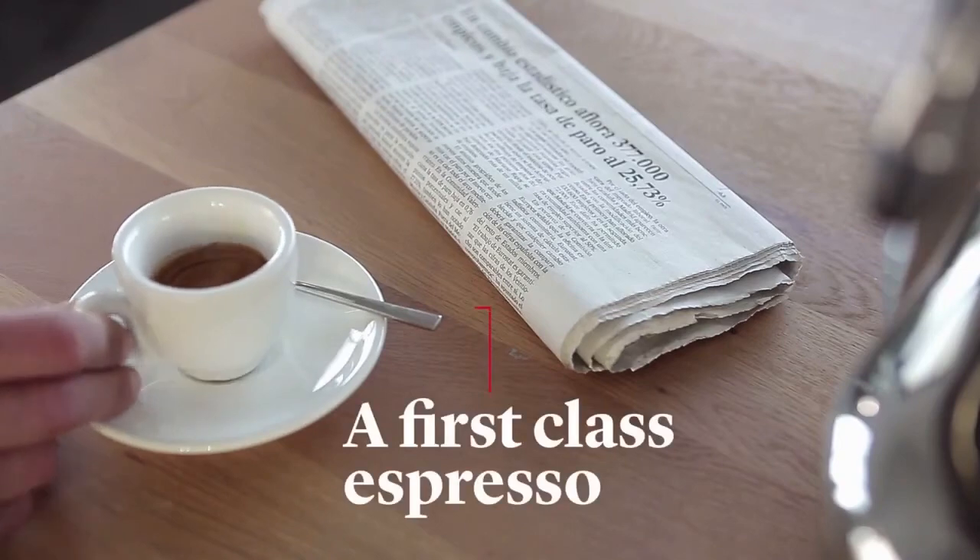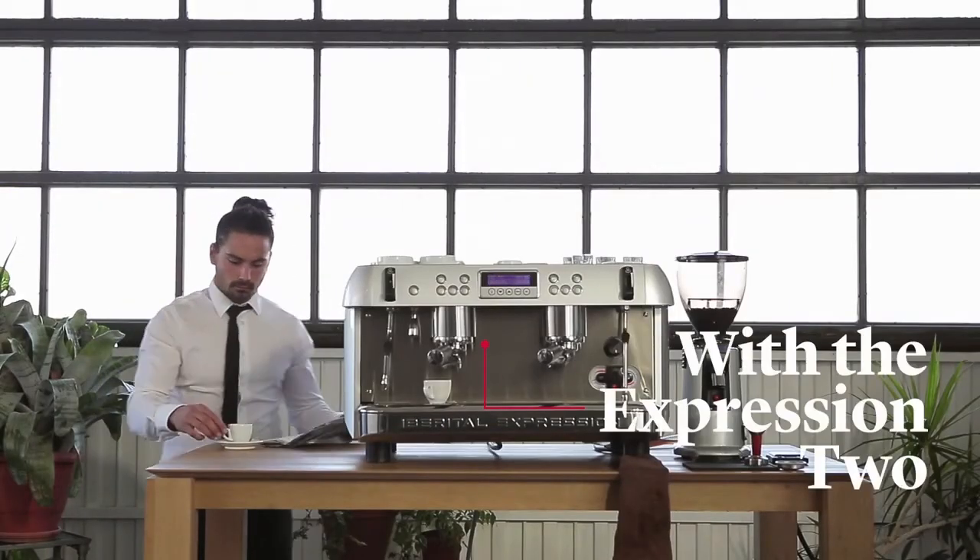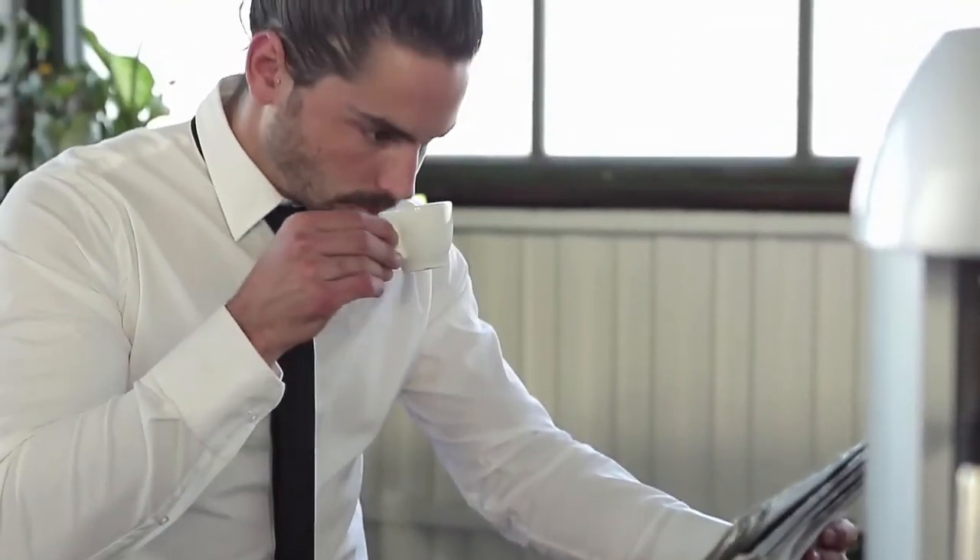And voilà, our espresso is ready. Carlos, we'll let you enjoy your ritual of a perfect espresso from the Iberital 2 Boilers.